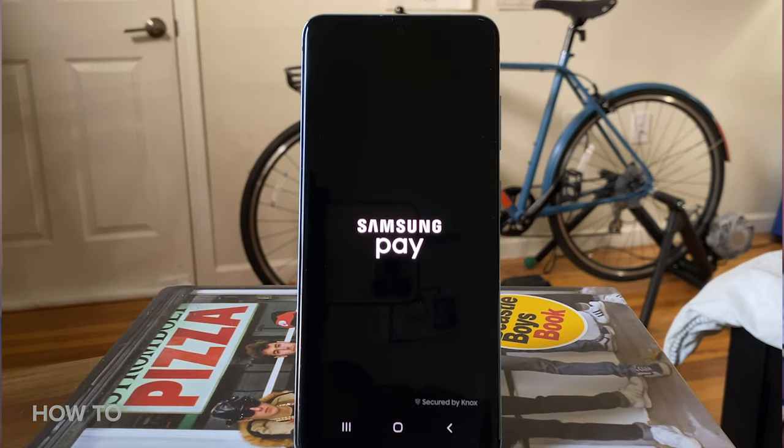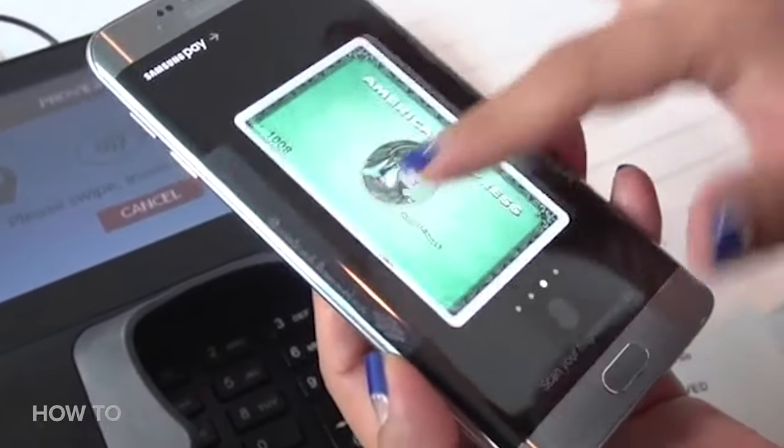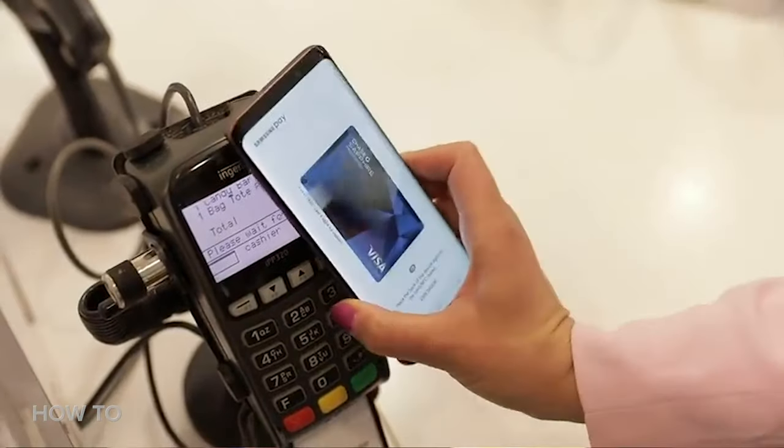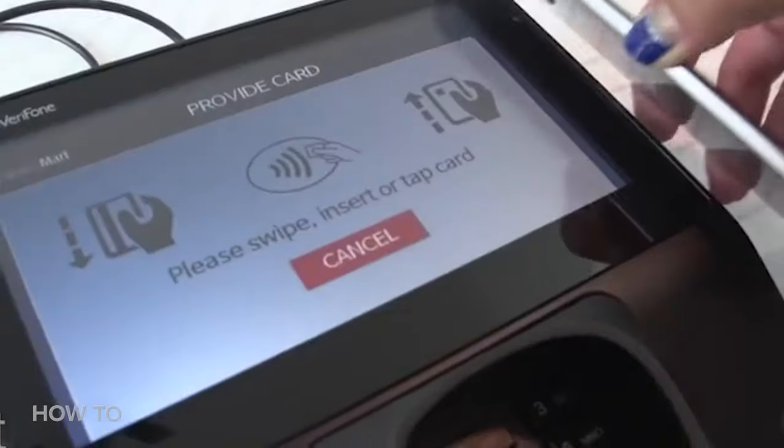Samsung Pay is basically an e-wallet and it's been around for five years. Samsung Pay lets you use your phone to pay for things as opposed to a physical credit or debit card. Where it's different than its other pay rivals is the fact that it works in stores with both NFC terminals as well as those older magnetic stripe ones.